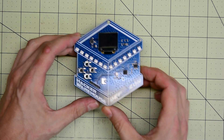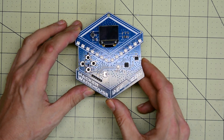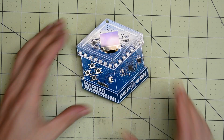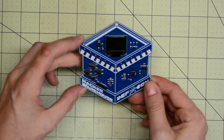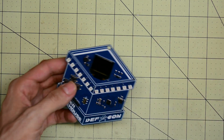Unfortunately, I wasn't able to take a look at all the functions in this badge. There's a function that makes this badge spew deauthorization frames, broadcast packets, and rickroll everyone with an SSID. These functions are locked in the demo badge that Hacker Warehouse sent me, but if these functions are locked, that means they can be unlocked.